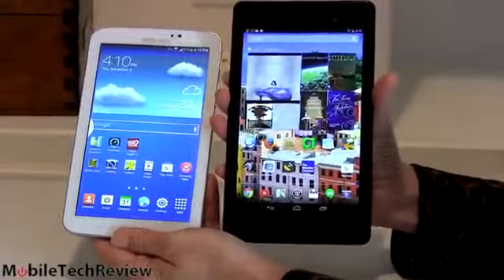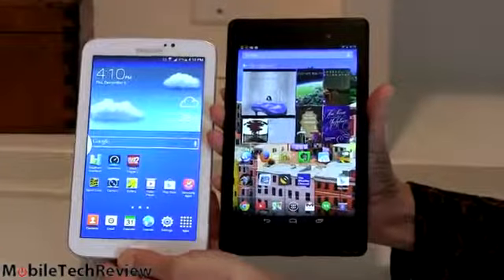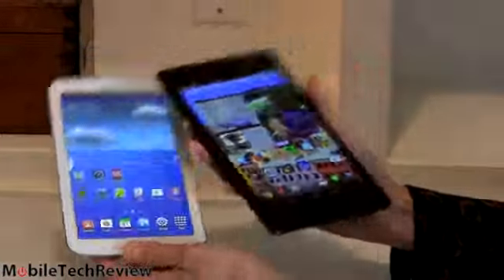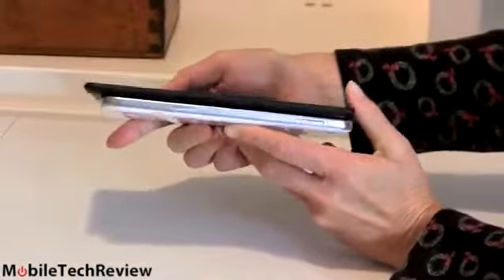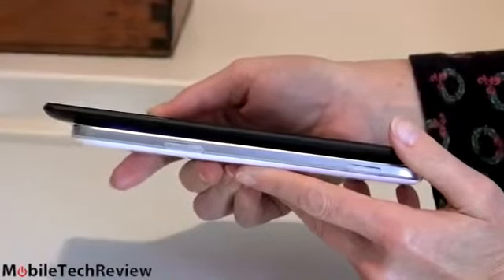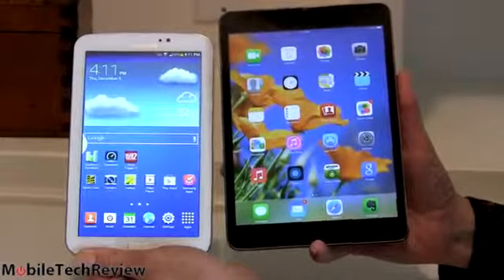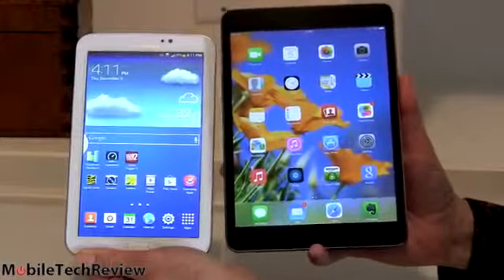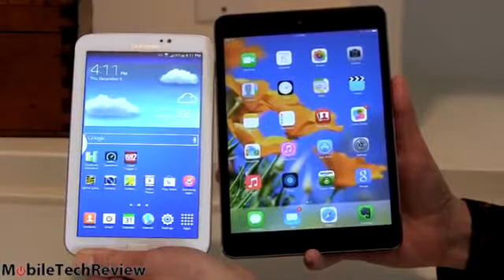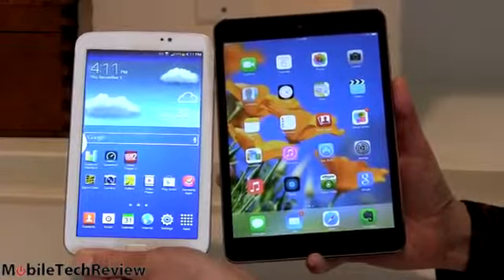Speaking of the Nexus 7, here we have it — the latest edition model with its very long, tall form factor. You can see the difference: a little bit taller, sharper display, nice IPS display on the Nexus. Side by side, the Nexus looks a little bit slimmer. But if you want it on Sprint, the Galaxy is looking good. And here we have it next to the iPad mini with Retina Display, which is $399 — add $130 more for a Sprint version. It's a somewhat bigger tablet with a different screen ratio: 4 by 3 versus 16 by 9.